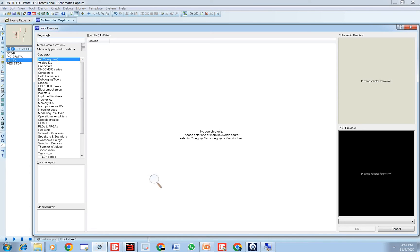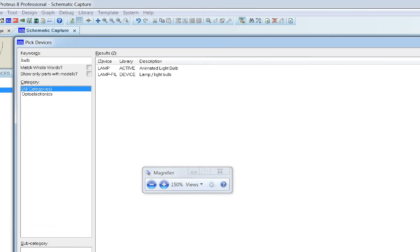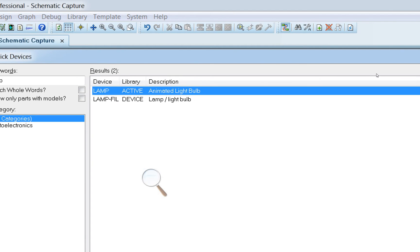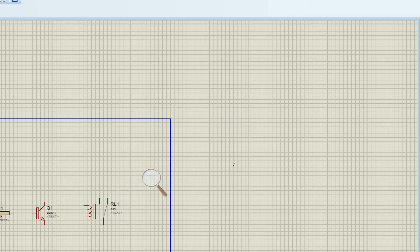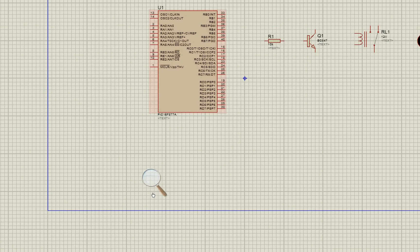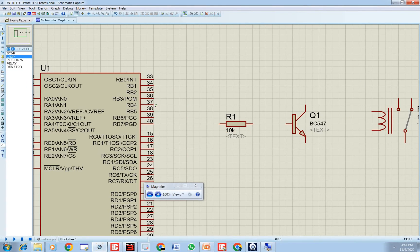Now bring in the bulb — type 'bulb' in the devices search and select the animated bulb. Place it next to the relay. Now let's start making the connections.